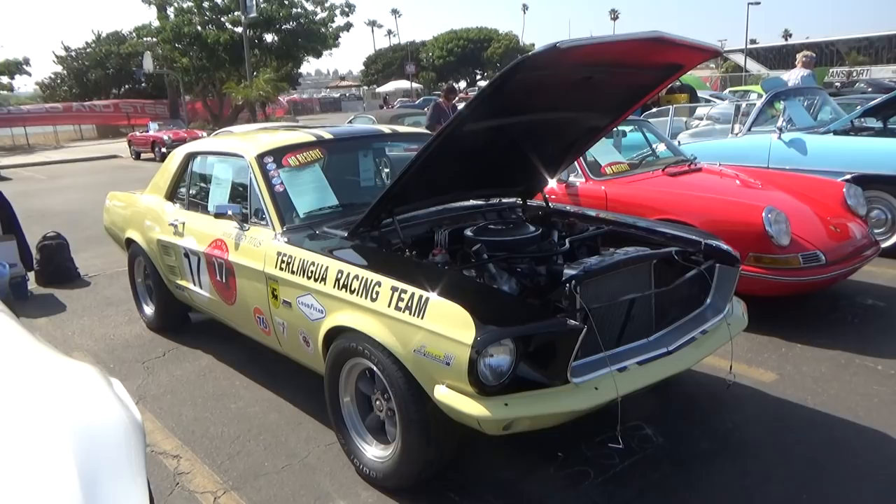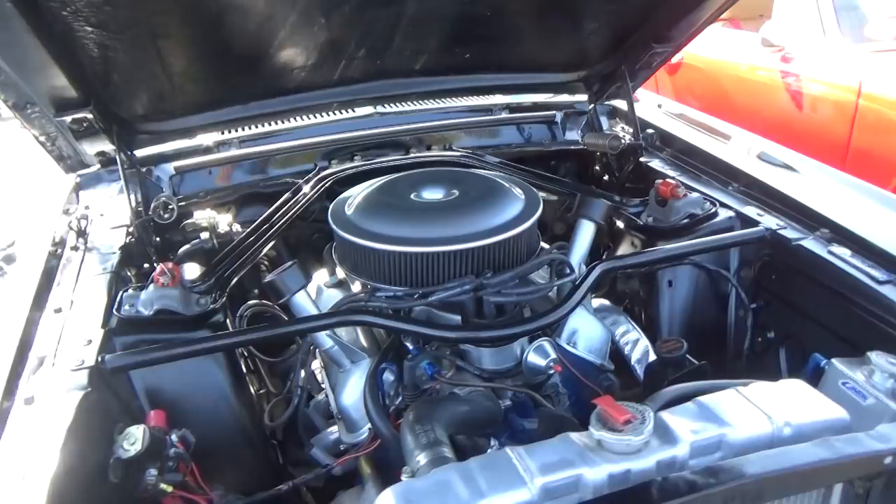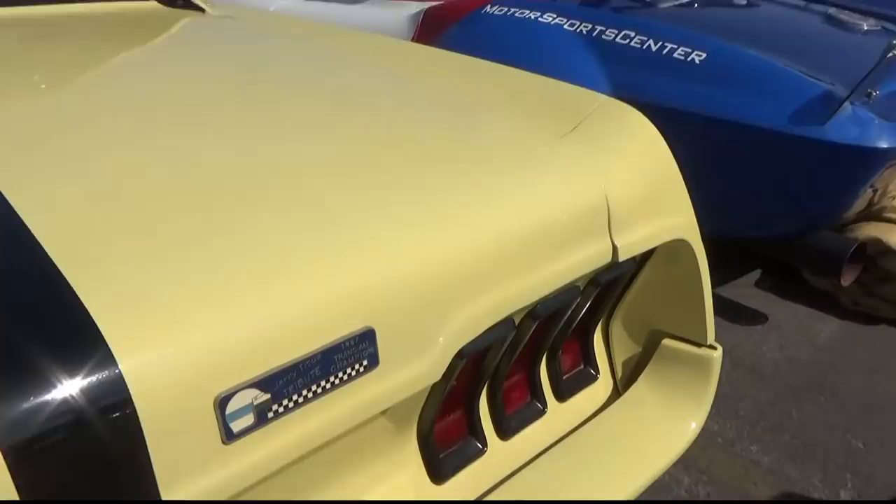Here's a replica of the 1967 Jerry Titus Trans Am winning championship car from 1967. Carroll Shelby Racing campaigned these '67 Mustang Coupes, not Shelby Fastbacks. Terlingua was Carroll Shelby's buddy's racing group, and that's what they raced under — the Terlingua Racing Team.